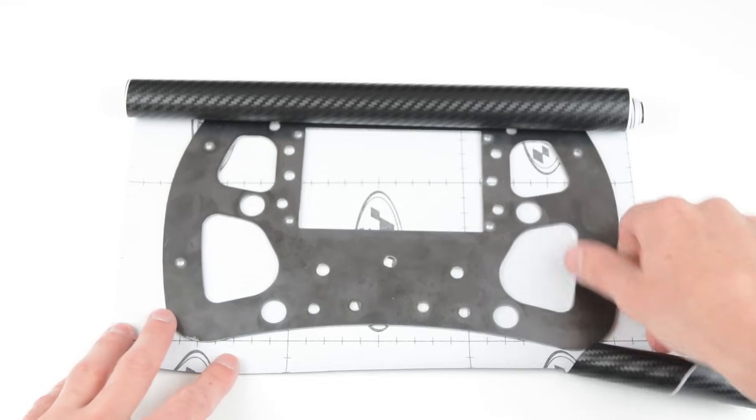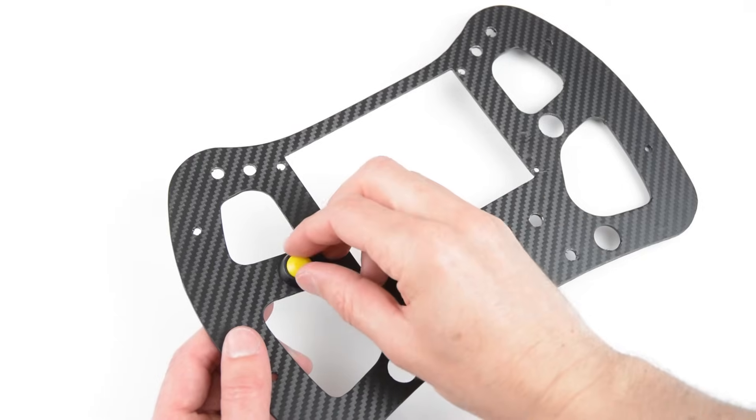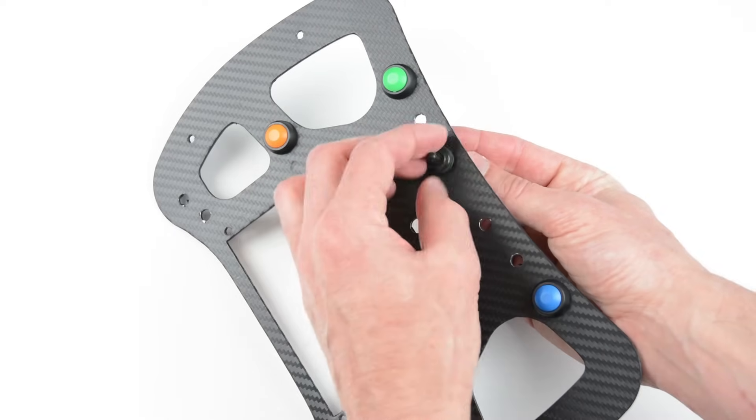First step is to paint or to cover the front metal plate with carbon vinyl. With the front plate covered, install the buttons, toggle switches and encoders.